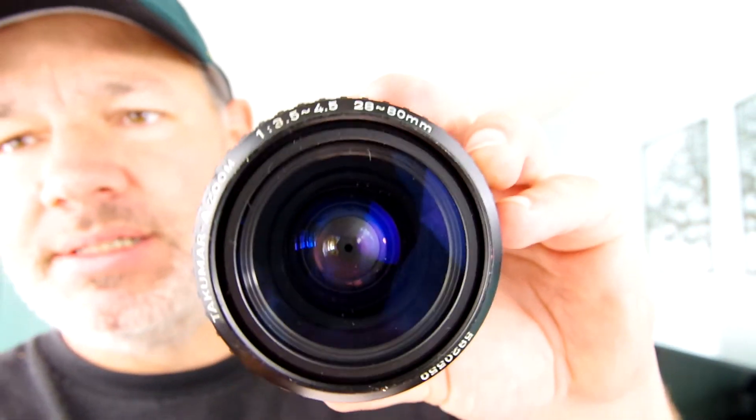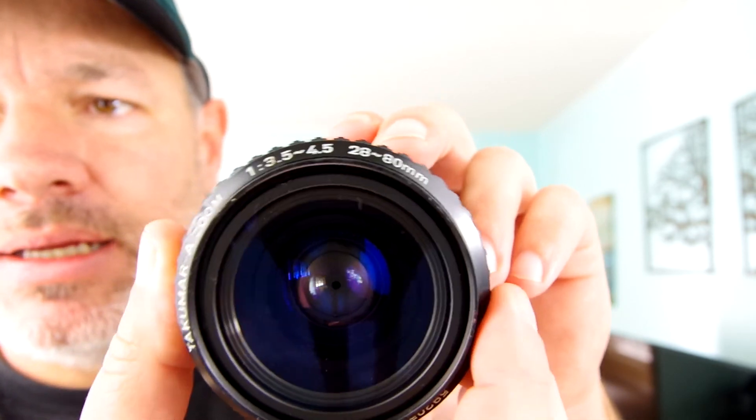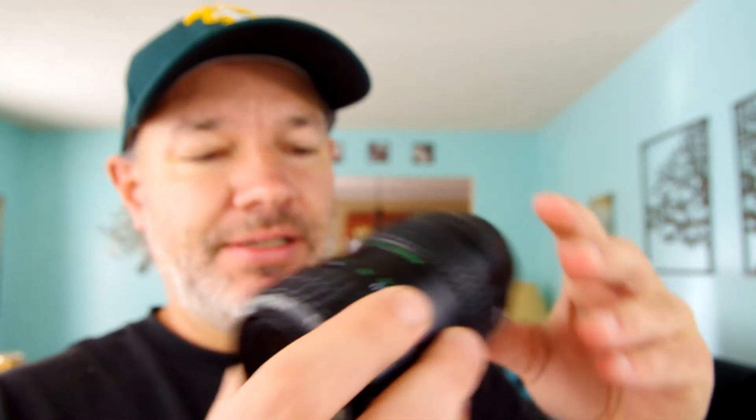I'd recommend this lens over this other crappy kit lens I'm showing you. This is one of the bad lenses they made — the image quality isn't too bad, but the construction really sucks. This is the Takimar Zoom 28 to 80 f/3.5 to f/4. Every single one of these I've gotten has lens creep and everything is super loose. Stay away from this lens — I feel bad even selling it to somebody on eBay. Picture quality is okay, but it's just horrible to use.